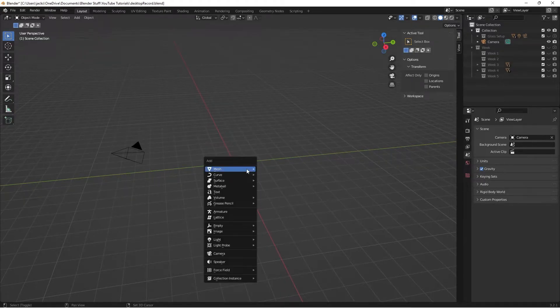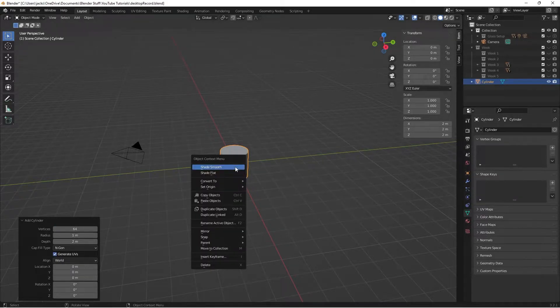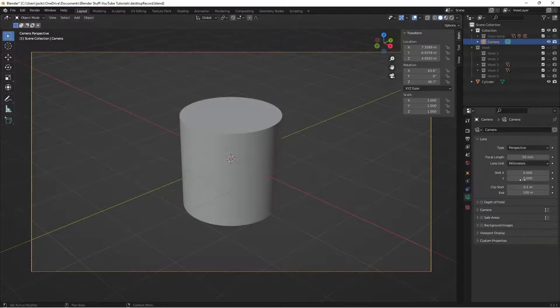For this one we're going to be using a cylinder, so press Shift+A, go to Mesh, grab yourself a cylinder. Switch the vertices to 64 right here, then right-click and shade smooth. Then go over to the Normal settings, click the triangle shape, hit Normal, and check Auto Smooth so that we keep our edges.